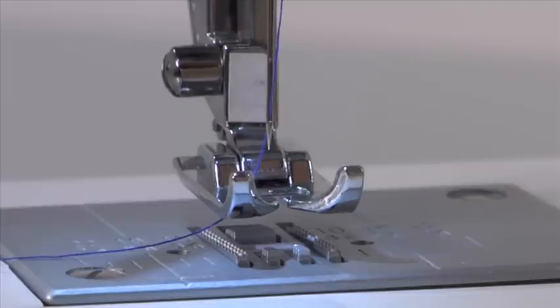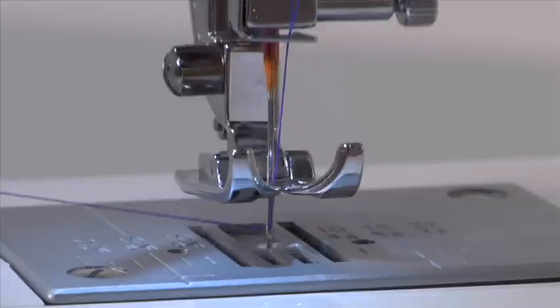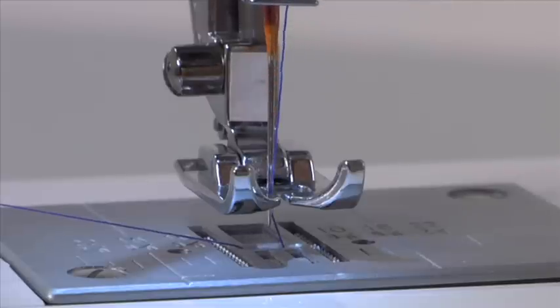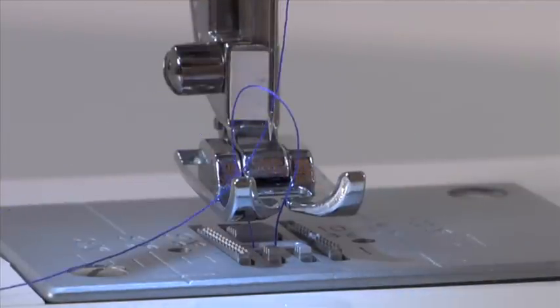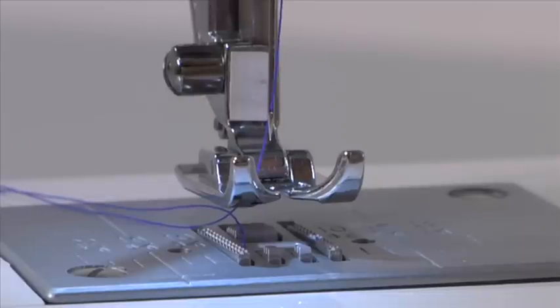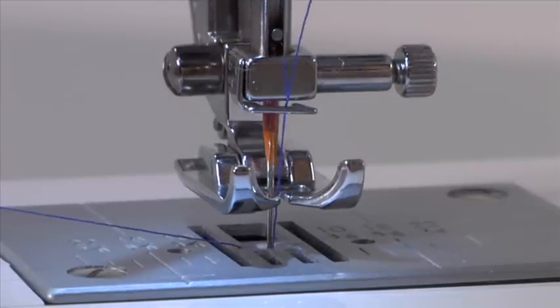Before you start sewing, you will need to raise the bobbin thread. To do this, hold the upper thread with your left hand and turn the hand wheel towards you, which will lower and then raise the needle. It is important that the hand wheel moves forward or towards you, not backward or away from you. As you turn the hand wheel, lightly pull the needle thread — the bobbin thread will be drawn up through the hole. After pulling up the bobbin thread, place both threads under the presser foot toward the back. If your bobbin thread doesn't want to pull up, make sure it isn't caught by the hinged cover or the accessory tray.